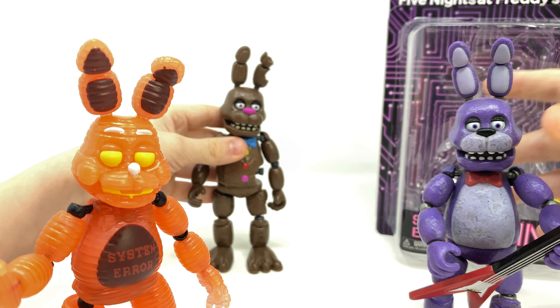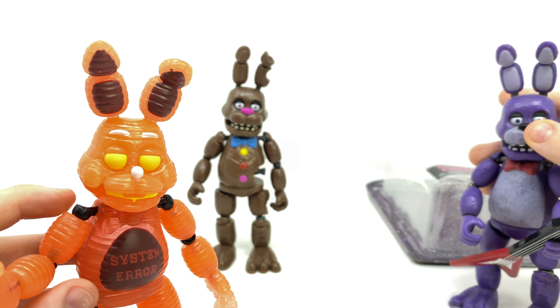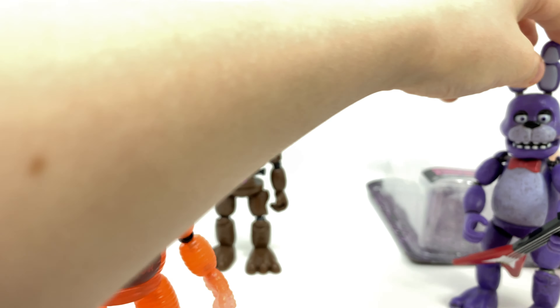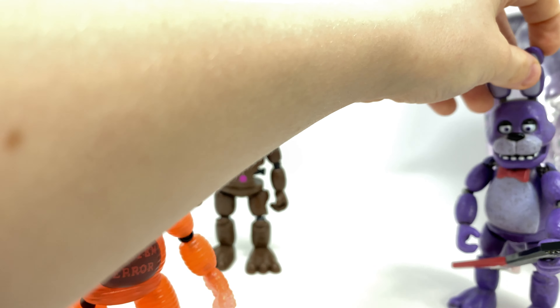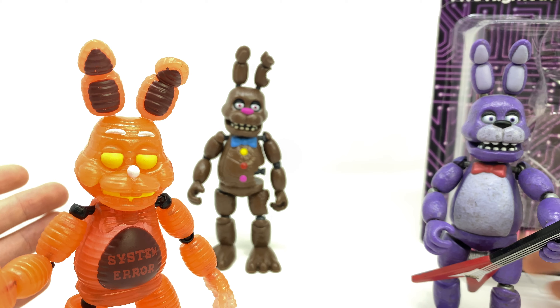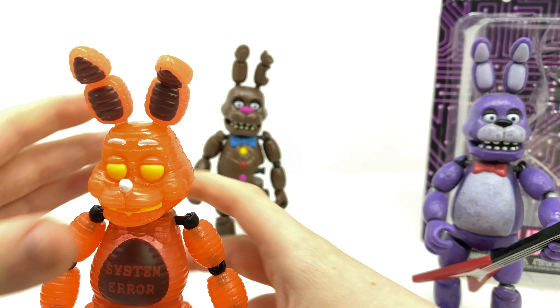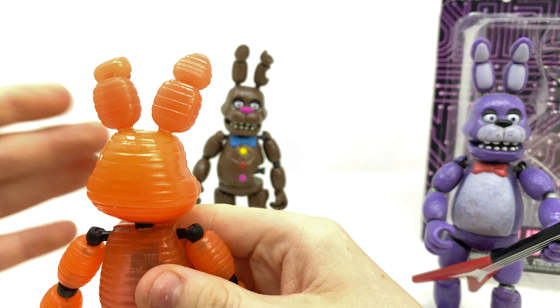That means — please, Funko — we could be receiving some toy animatronic figures. If we do receive them, they will be wicked. I would love a mini Toy Bonnie action figure; it would be amazing. The packaging on this is completely different to the original waves which had Withered Freddy — this one's just circuit-themed. This is what happens if you hold Bonnie underneath direct light for a couple of seconds — the figure glows, which is very cool, but it does begin to die out after a couple of seconds. I think I've covered everything and it's an amazing figure.